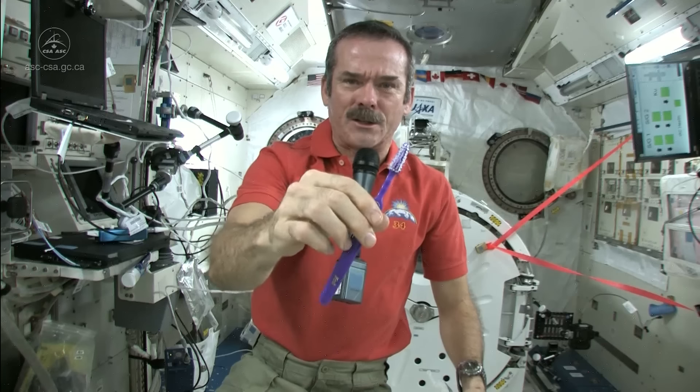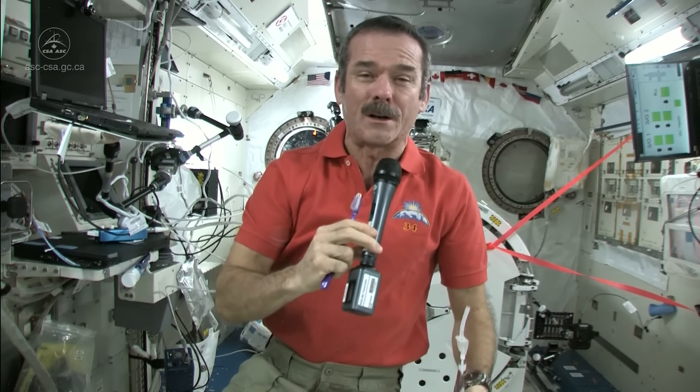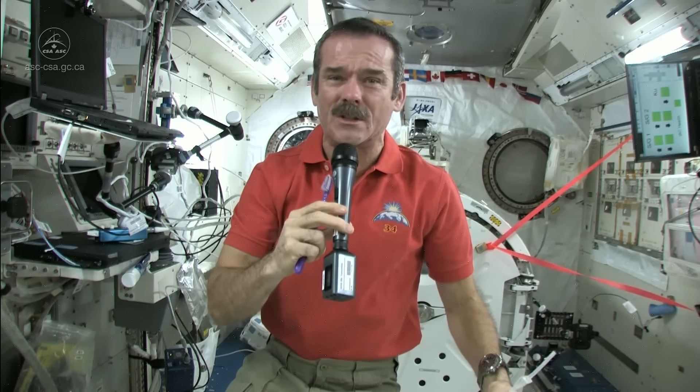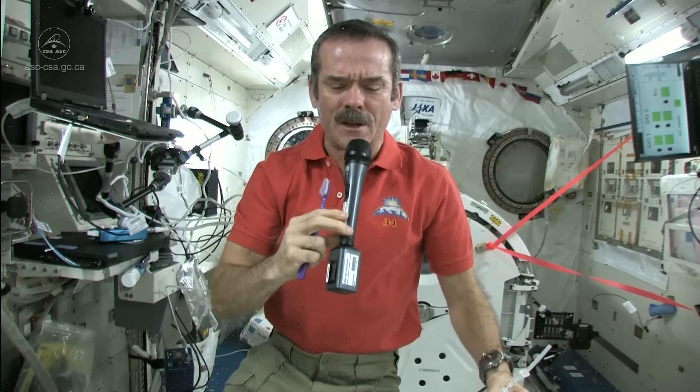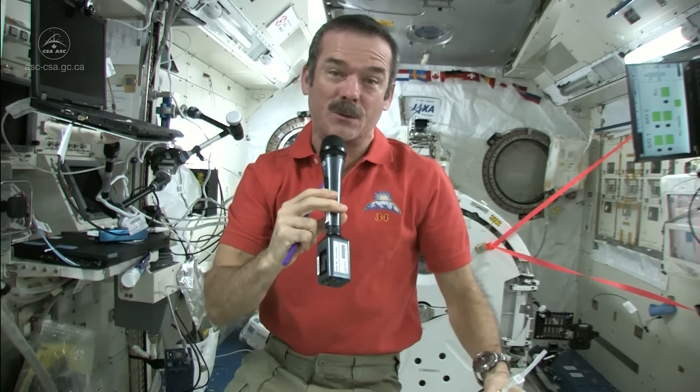We use a standard toothbrush — nothing magical there — but we do have a few different things to deal with. We don't have running water; you can't have a tap or a sink because water would flow everywhere. So what do you do to wet your toothbrush, and where do you spit afterwards? Those are the big questions.